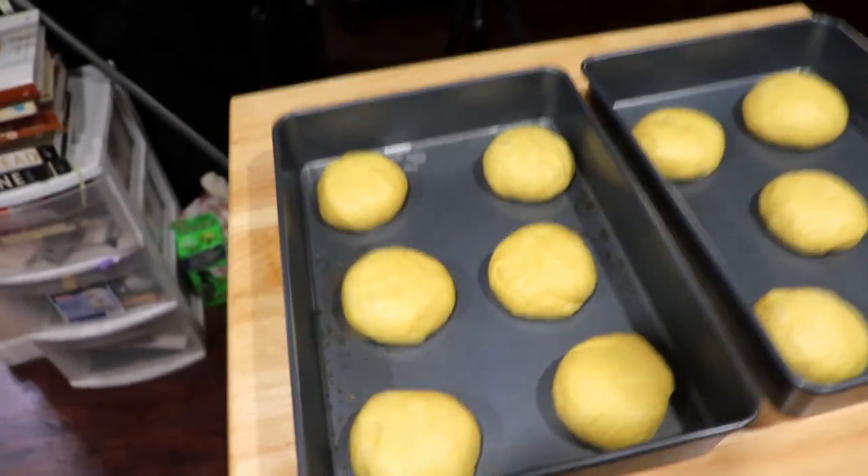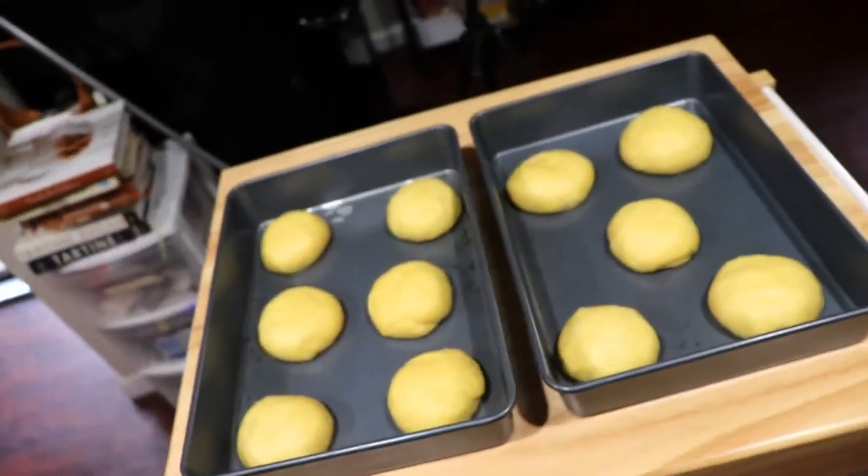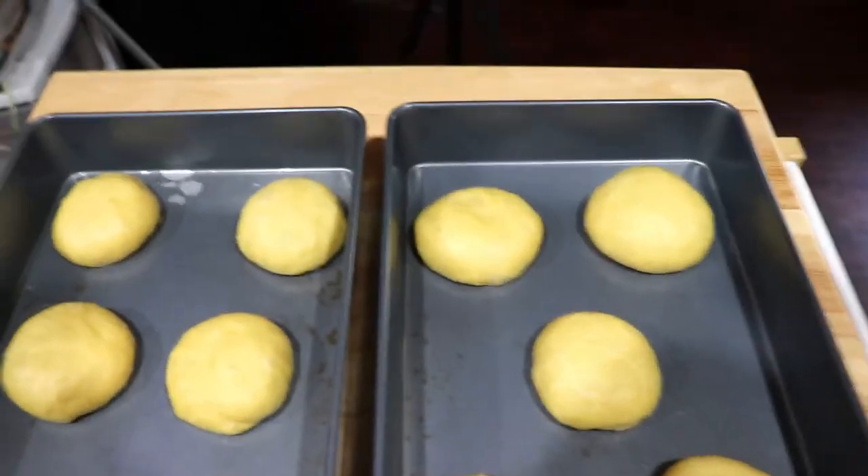You're going to let these rise for at least another hour. Once they're ready, I'm going to brush them with an egg wash and bake them to a nice golden brown.